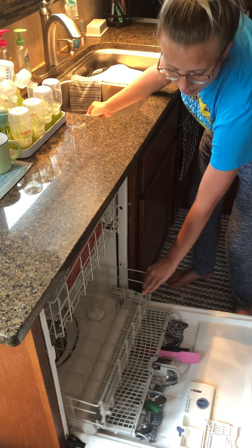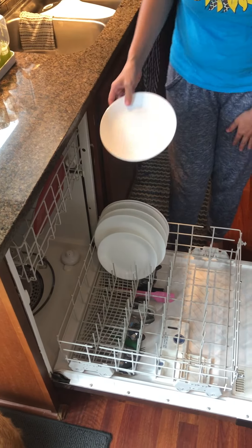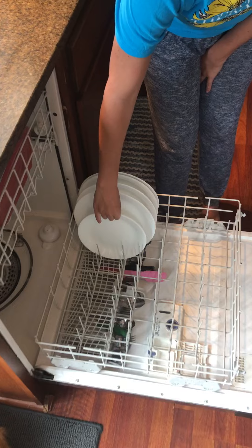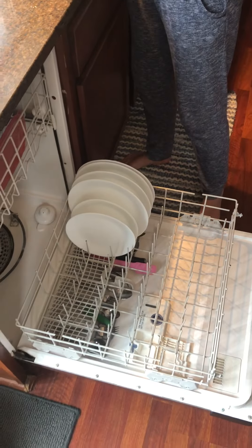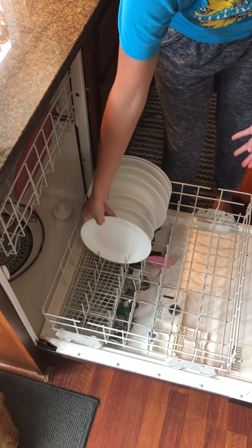I've got some plates. I'm going to put my plates on my bottom rack. As you can see, I already have some plates here. Same thing with the plates — I don't want to put them too close, or they're not going to get clean. I'm going to put them in the slots. There are two more plates, placing them in the slots.